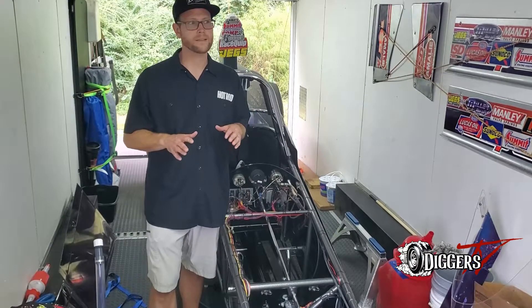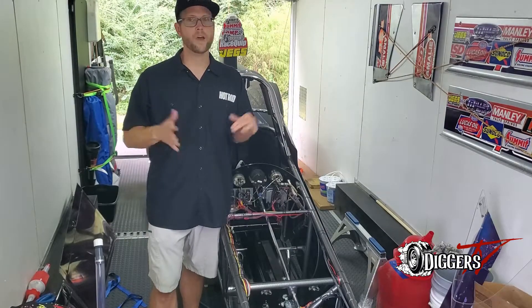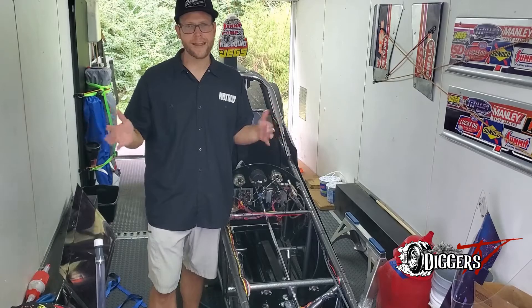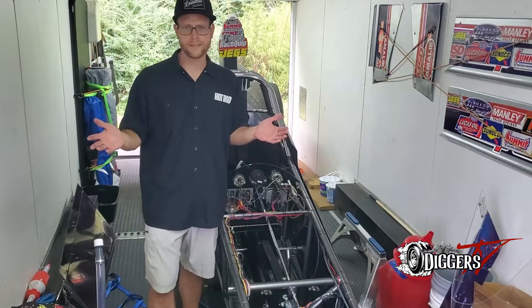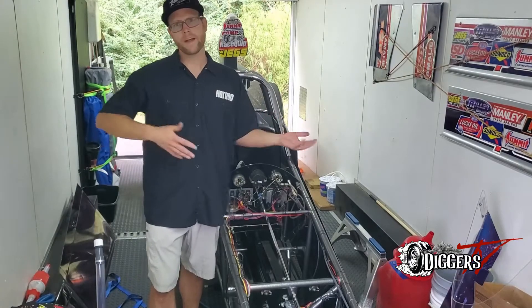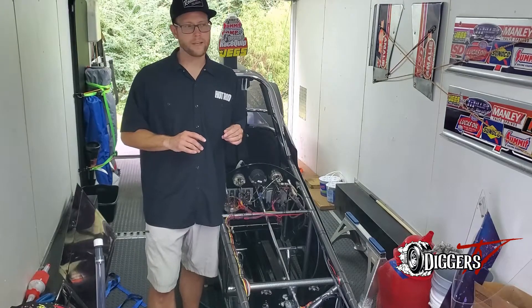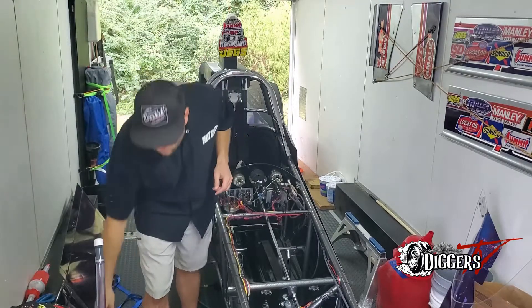What I want to talk about is something I think we'll start doing on Diggers — I think we'll call it Drag Hacks. Life hacks, help with shortcuts — this will be Drag Hacks, things that can help you at the racetrack or maybe off the racetrack. One item I got recently from VP, which you can order from their website, is this doodad right here.